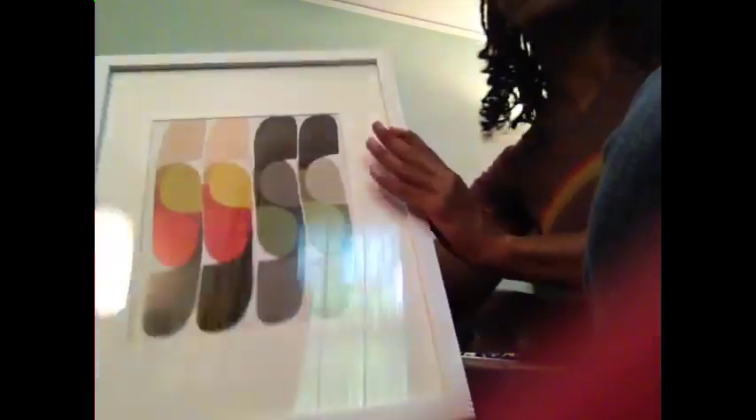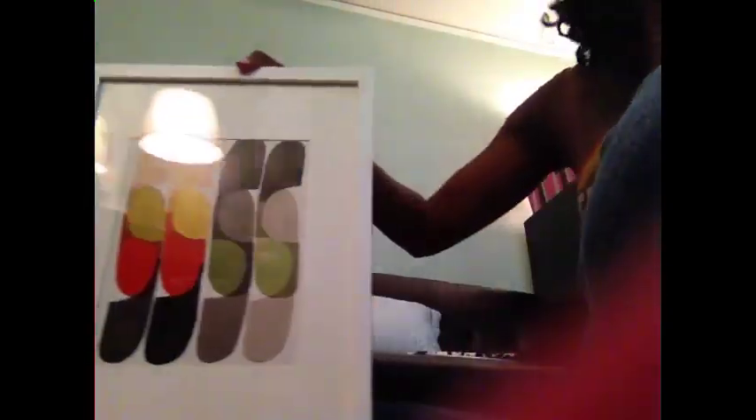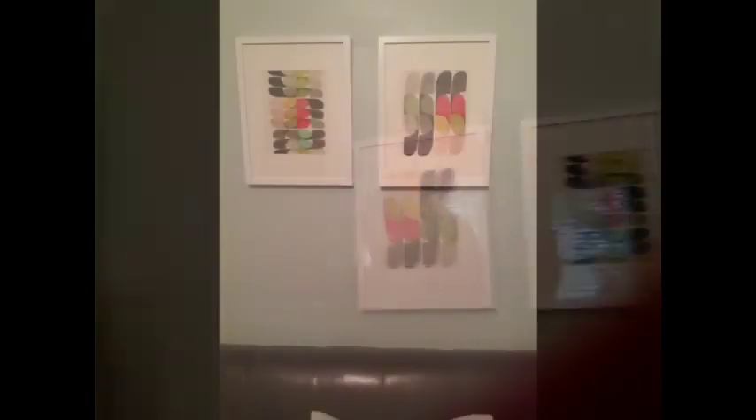All right, let's go. And this is the other one. So these are the two pieces, and I will show them to you after I hang them up. Okay, so there is the finished result. These are the two pieces.